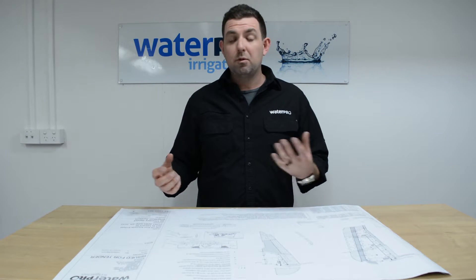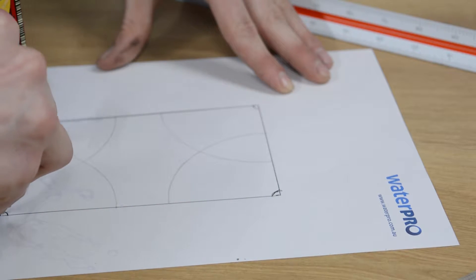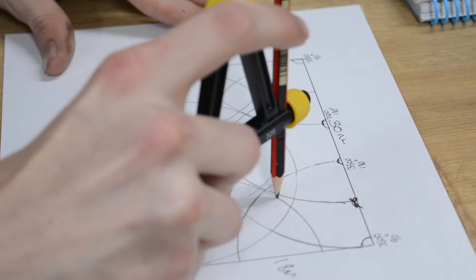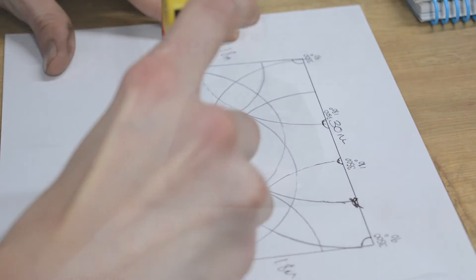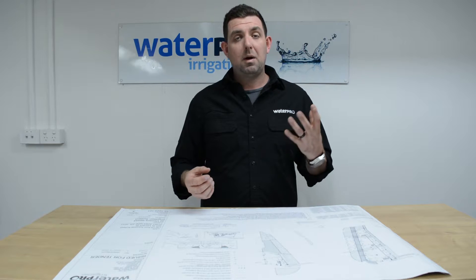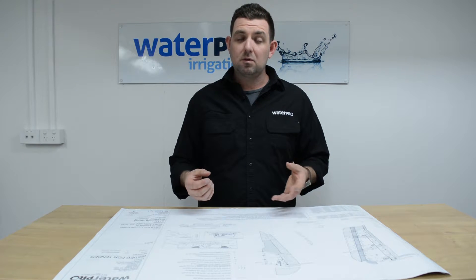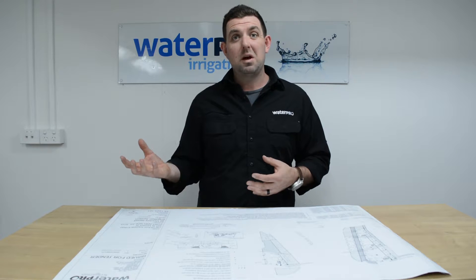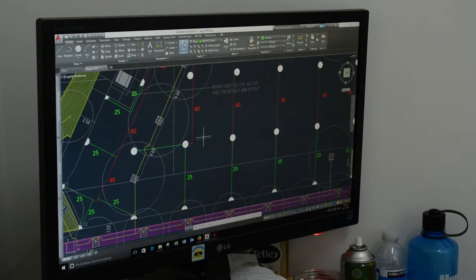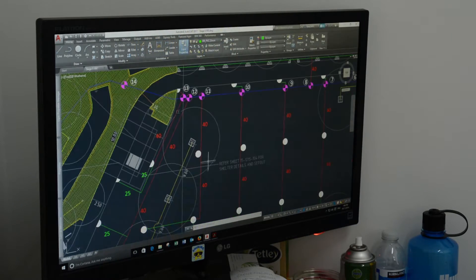This can be done a number of ways. The residential designs are generally done by hand on paper using a compass, a ruler and a pencil, as they've probably been done for 50 years. We also use the latest CAD and Irricad software and have public indemnity insurance to cover us for really large-scale commercial irrigation designs, which we have been doing for clients such as councils, builders, and schools for a decade.